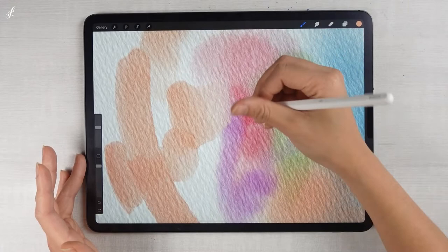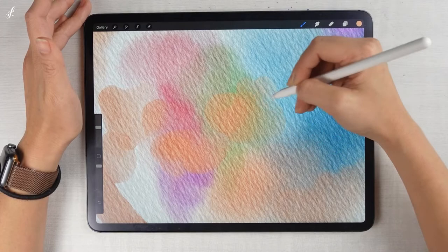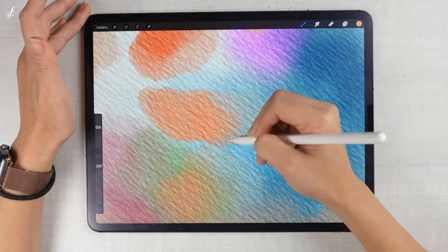When it meets other colors, it will blend in together. It's a brush that can be used for both dry and wet styles. For the wet style, you blend the color in with other colors. For the dry style, you just dab it. If we want to blend the colors, we don't put weight when we paint — the color will blend in with other colors.